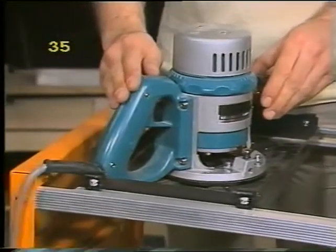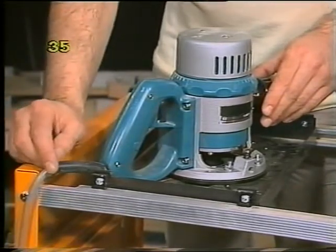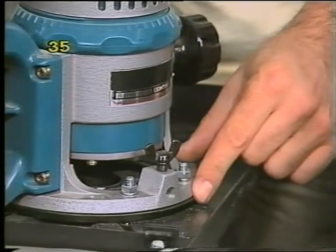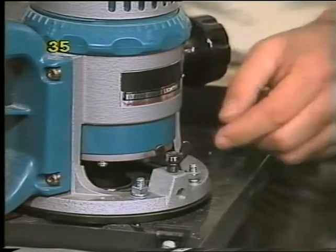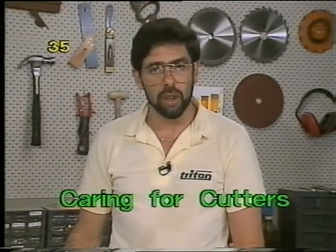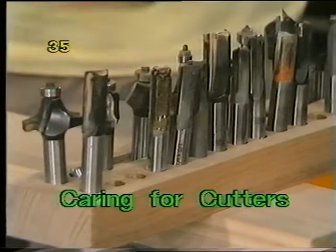If your router has a large D handle, it will fit on the plate but only if you angle it diagonally across the plate with the power cord coming out over one corner. If your router comes with four holes in the router base, you can bolt it directly to the plate using those holes with flat washers, spring washers, and hex nuts rather than wing nuts. It's very important to keep your router cutters in good shape — keep them clean, keep all the resin off, and don't let them rattle around in the bottom of a drawer where they'll clash and lose their sharp edge.